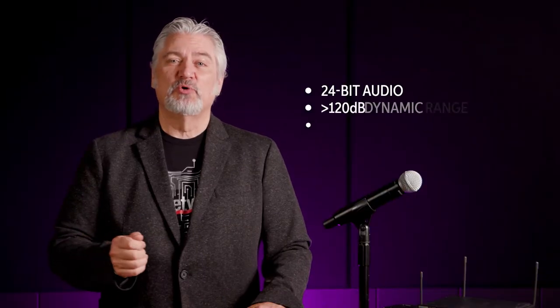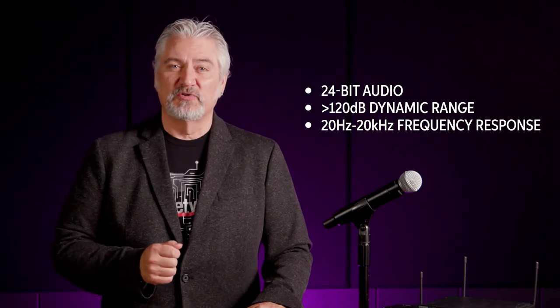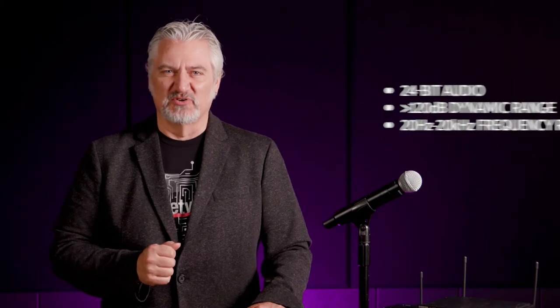The new SLX-D systems have been designed for outstanding reliability and freedom from dropouts. This begins with digital predictive switching diversity, which eliminates concerns about dropouts. The system features 24-bit digital audio with greater than 120 dB dynamic range and 20 Hz to 20 kHz frequency response for outstanding audio quality and transparency, no matter what you're using as an input source.